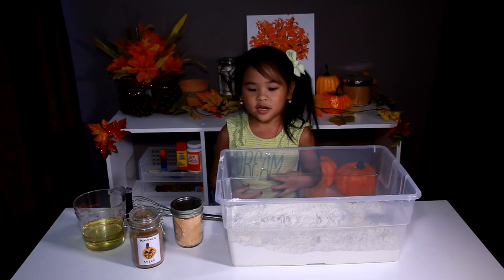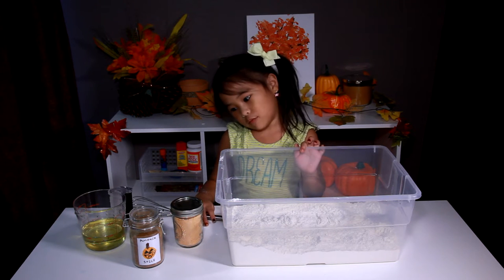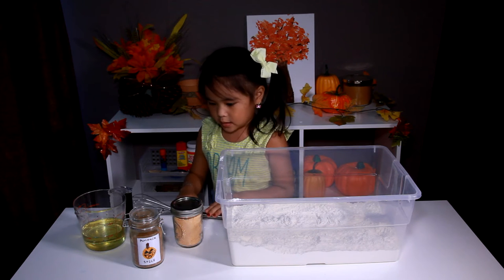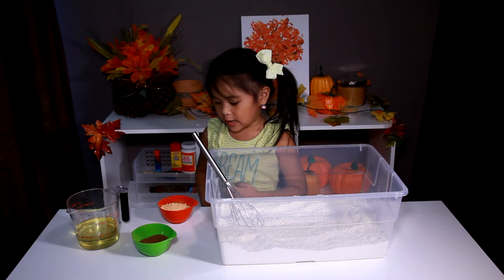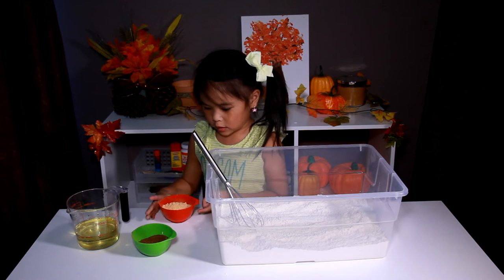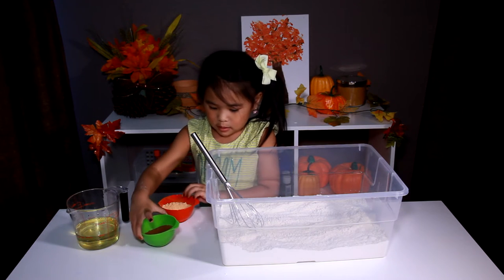To make the dough we need a baking container, flour, orange powder paint, pumpkin spice oil, and something to mix with. First, we have to pour the paint powder, pumpkin spice, and the flour.